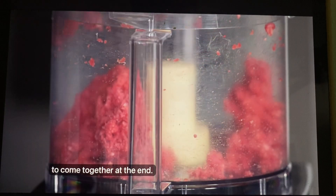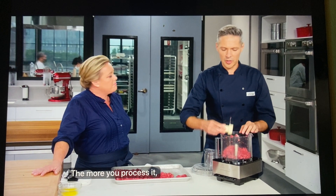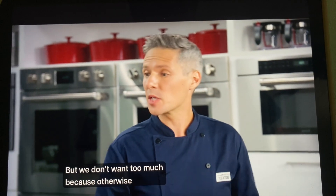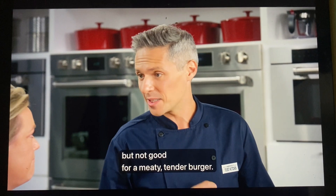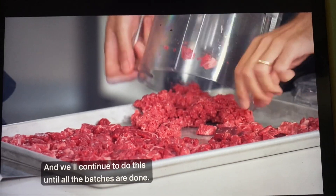You can see it's just starting to come together at the end — that is the clue. The more you process it, the more the sticky protein myosin is formed, and that will help the burgers stick together, but we don't want too much. Otherwise they'll turn into more like a sausage meat — great for sausages, but not good for a meaty, tender burger. We'll continue until all the batches are done.